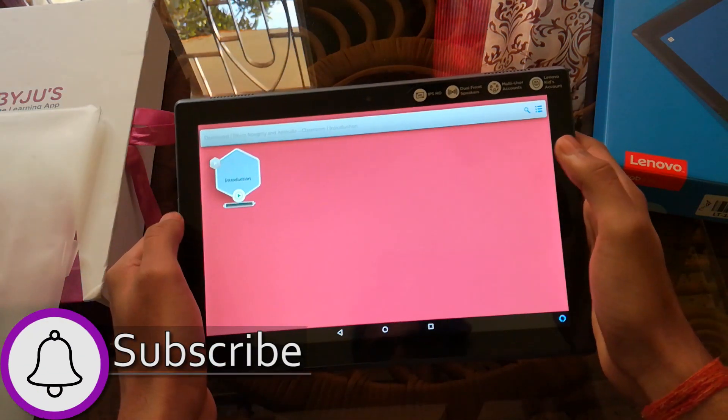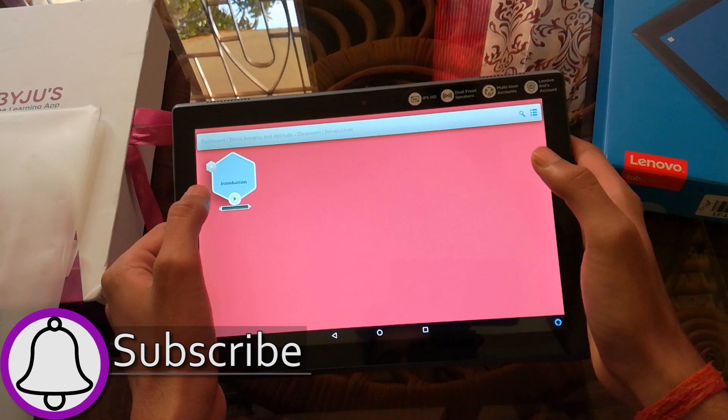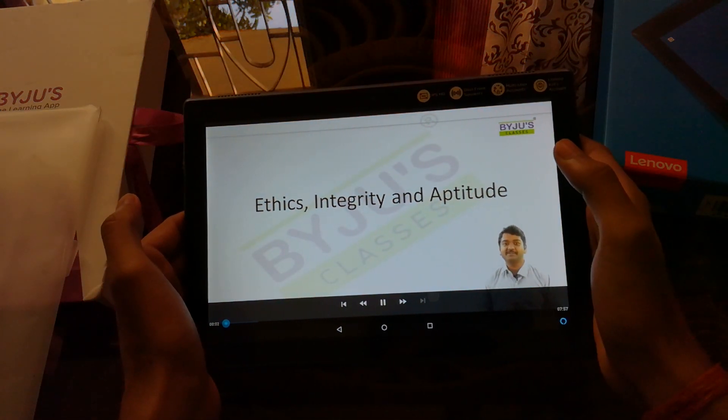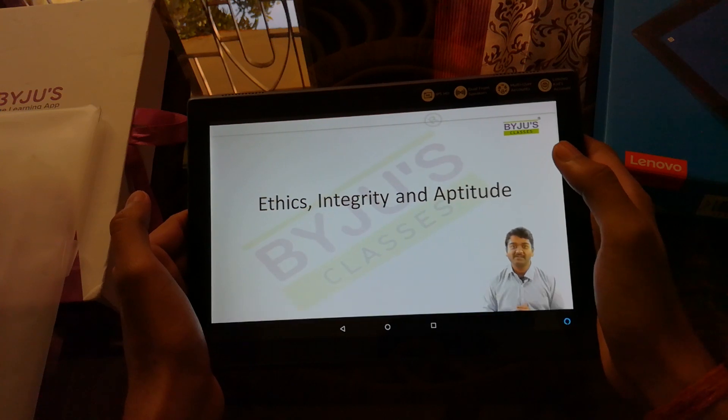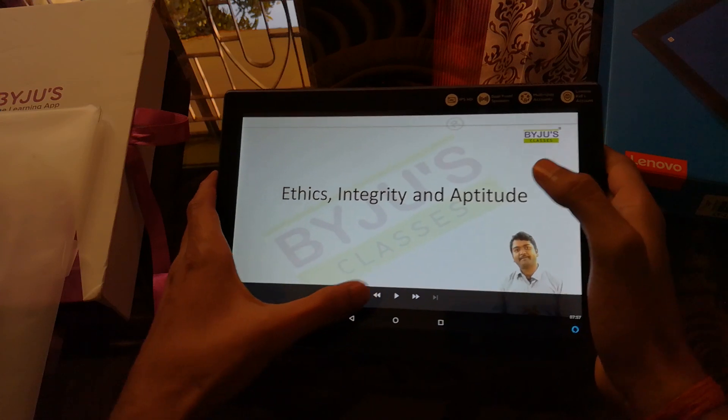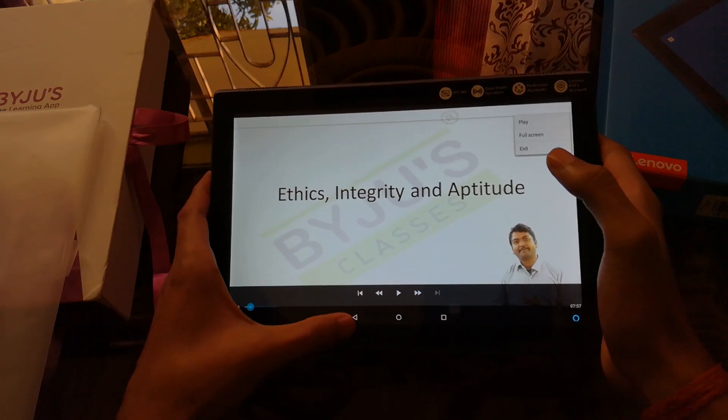Looking at the course content, it's provided in a very systematic manner — you'll find all the topics and subjects covered here. In the duration of the course, you can only watch a video three times, after which you won't be able to access it. This is a very good way of making sure that you're serious and paying full attention while watching a video.